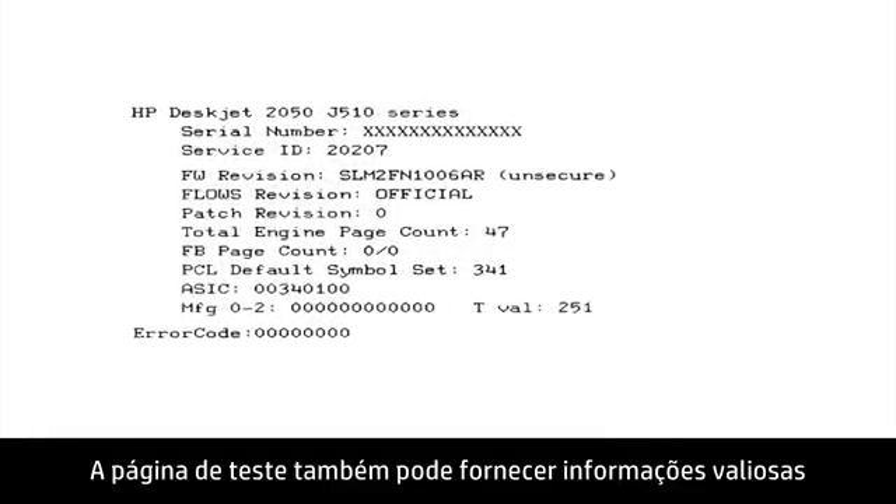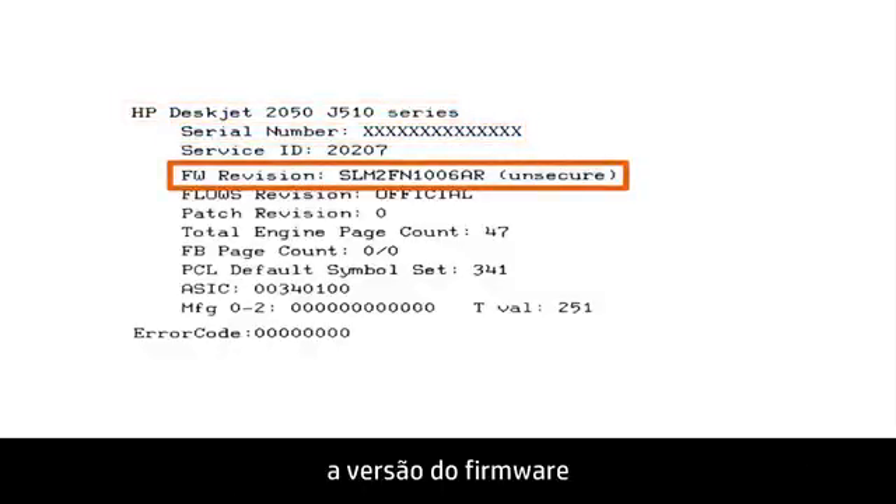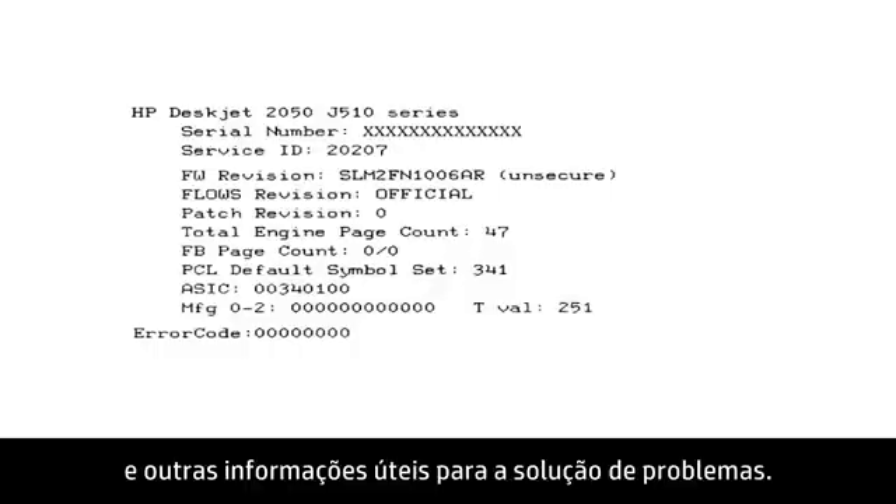The test page can also give you valuable information on model number, serial number, firmware version, and other helpful information for troubleshooting.